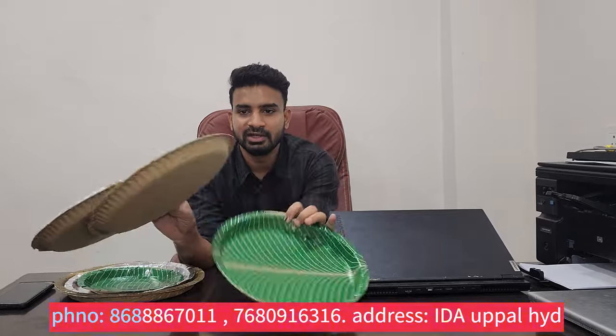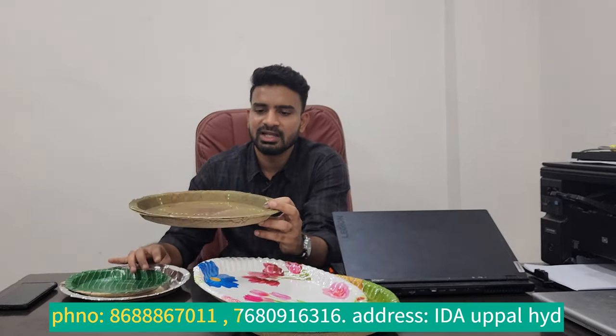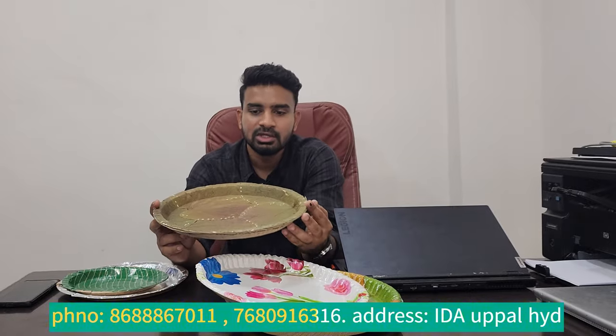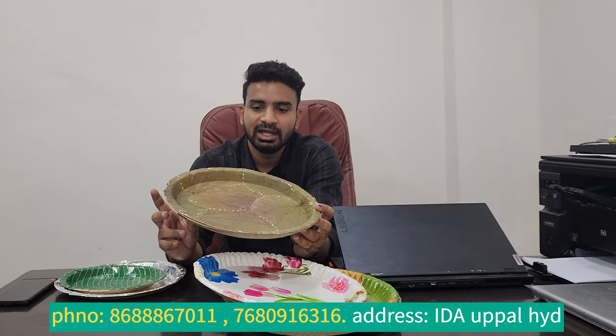We have green plates, we have multi-color like flower plates. Then we have leaf plates, we have a lot of buffet plates. These plates are ready for our missions, and they have different sizes, like the 8-inch plate and the 10-inch plate. We have different plates.